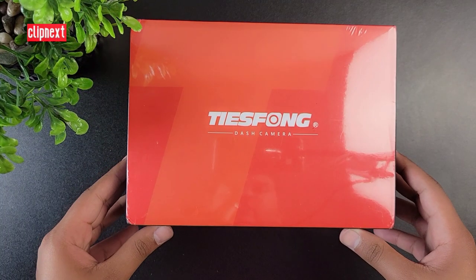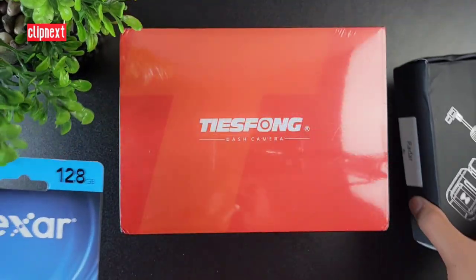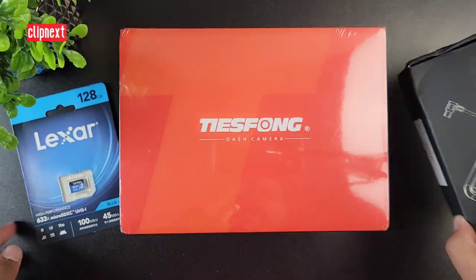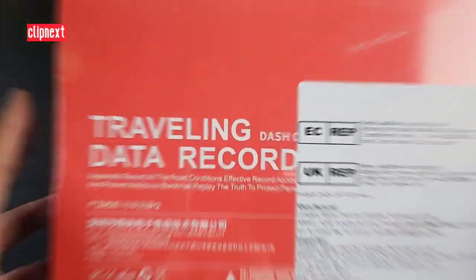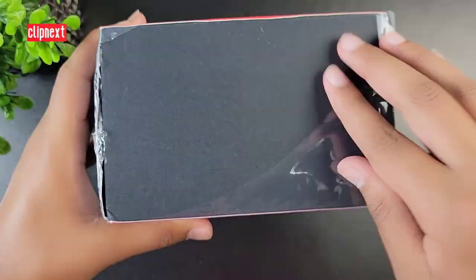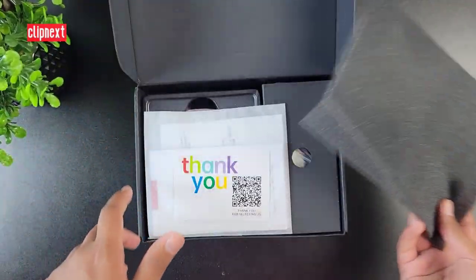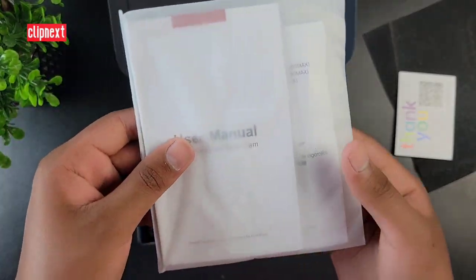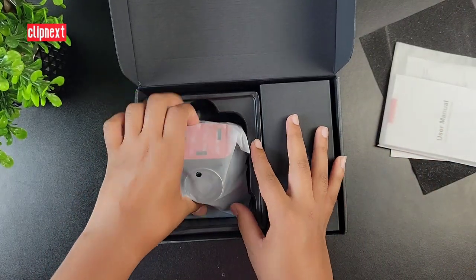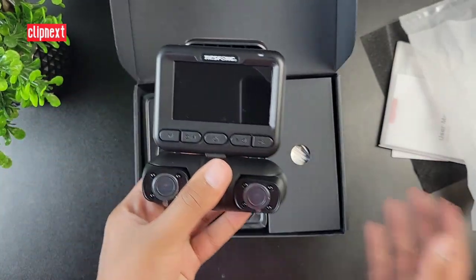Hello everybody, today we have the new Tsfeng M10 Max dash cam. We have our box right here. This also comes with two other packages: one is an SD card and the other is a car DVR power box which you can buy optionally. Inside the box, we first take a look at the thank you card, the user manual, and then we have our dash cam.